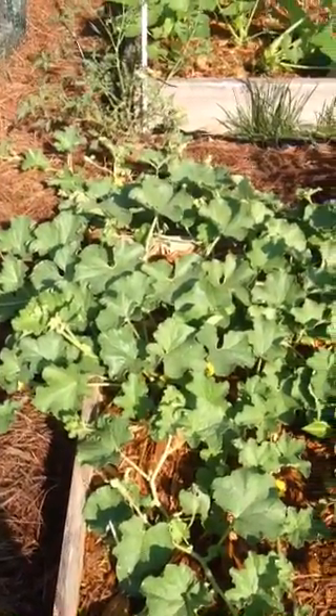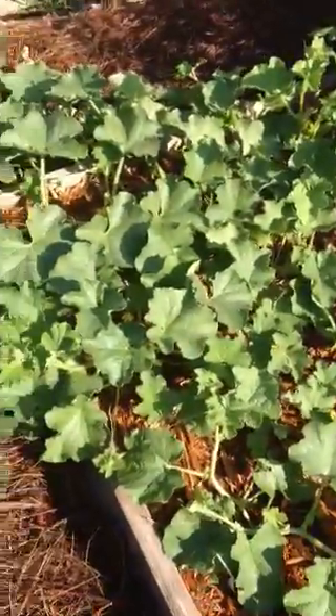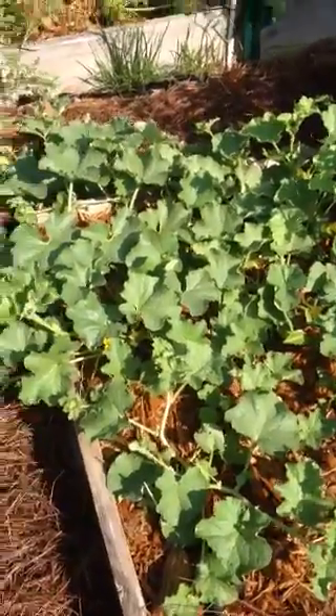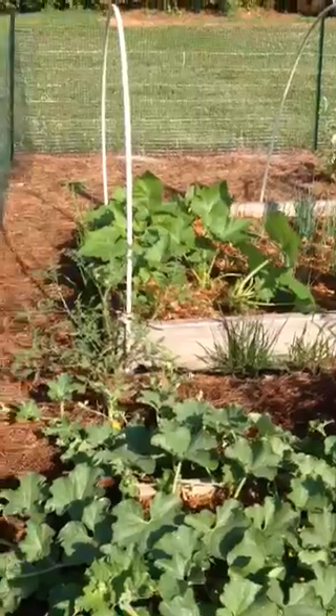I'm super excited this year about my garden — it has done the best it has ever done. I just wanted to take you on a tour. These are my cantaloupes, which are planted beside my squash.